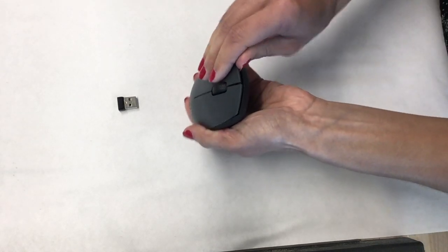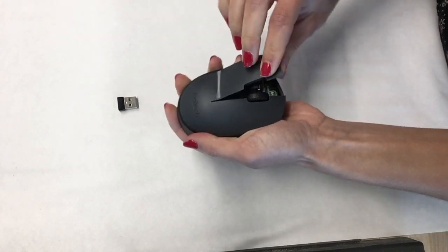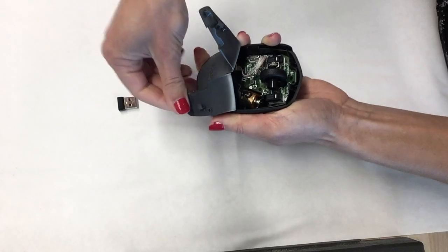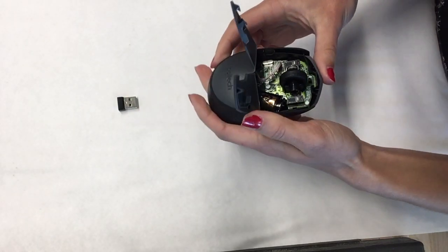Now push the two corners of the mouse and bend them in the opposite direction. We will want to remove the green board inside, so the more you open these corners the easier it will be to remove the board.